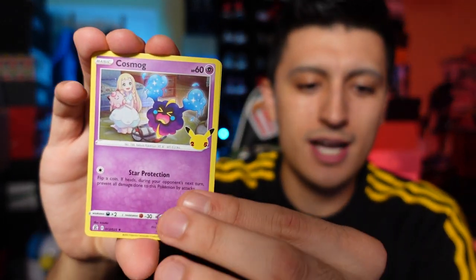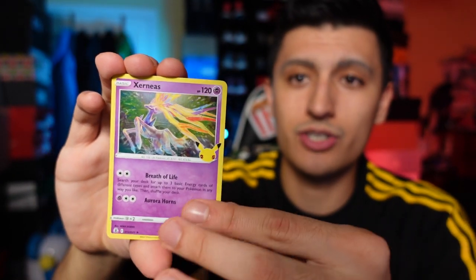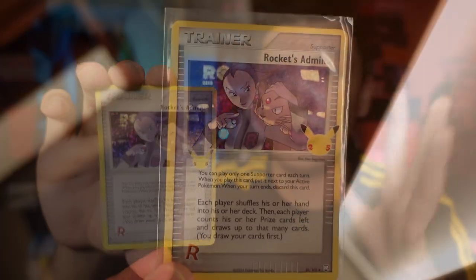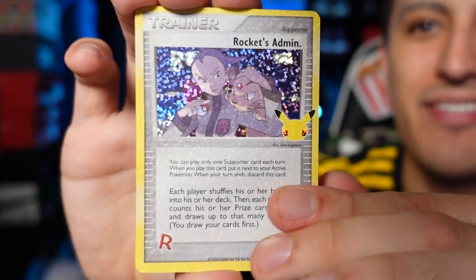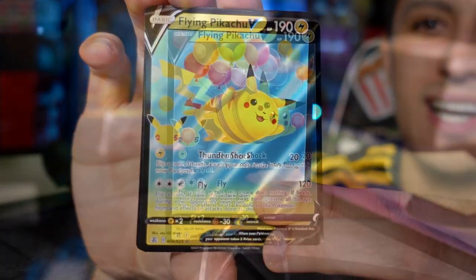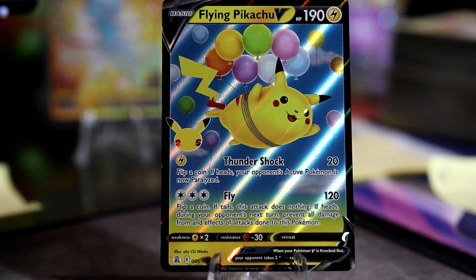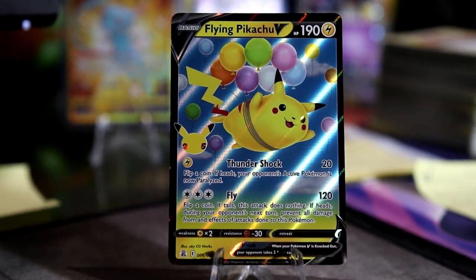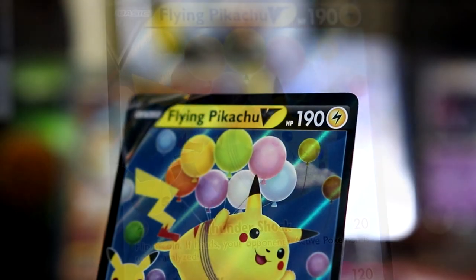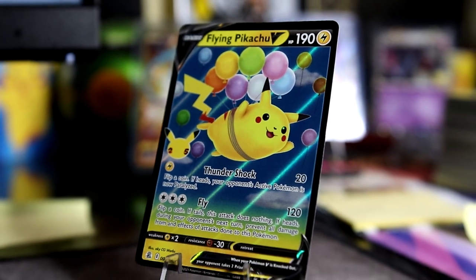Here's the third pack of Celebrations. We got Xerneas, Rocket's Admin holographic from the old school sets, and a flying Pikachu. In this video I'm going to keep all the other Pikachus — we're just giving away the full art Pikachus. But in my Elite Trainer Box video we give away every Pikachu we pull, so check that out if you want a shot at some more free Pikachus.